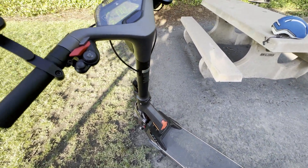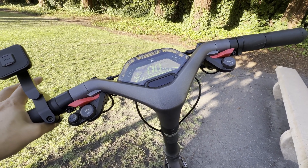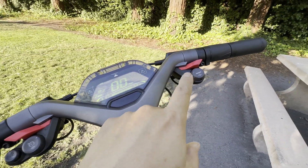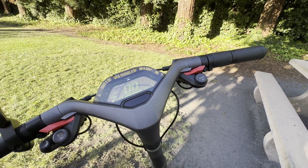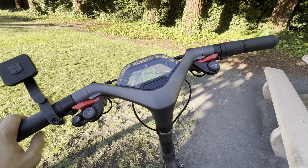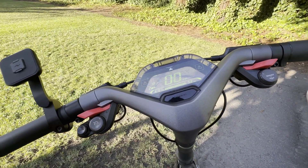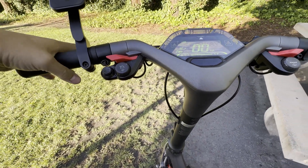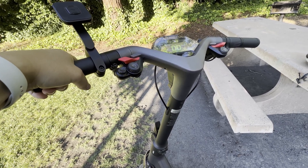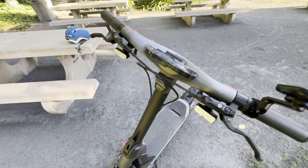This is very similar to what you get in electric cars where you can do single-pedal driving, because when you let go of the throttle, the unit will actually brake. The strong effect I find is a little too strong for me, and the weak effect is a little too weak — I wish there was a middle ground. I weigh 177 pounds and ride mostly flat areas, so it depends on where you live. I wish there was actually a third choice or more adjustment options.